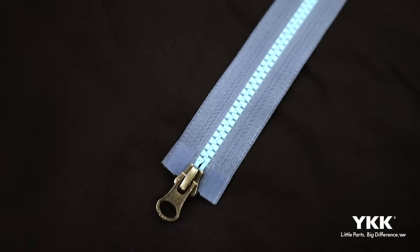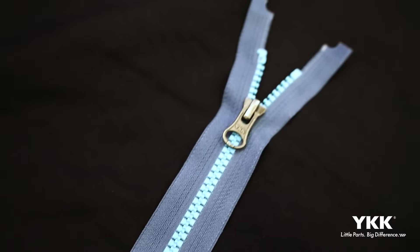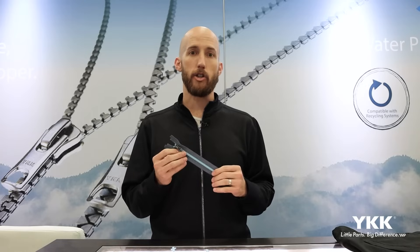You see here our standard zipper for our number five Vislon, and the tape is a core component of the zipper design. It's really the basis for all of our zipper types, whether it's Vislon, a coil, a metal, a conceal, or other zippers. What this allows for us is to give us a very consistent base for the product and allow us to have consistent strength, durability, and overall function of the zipper.